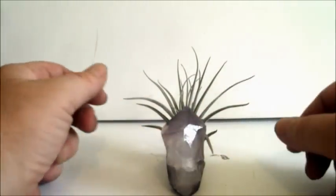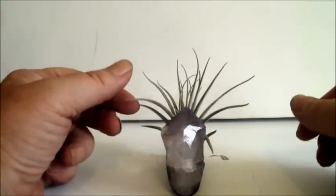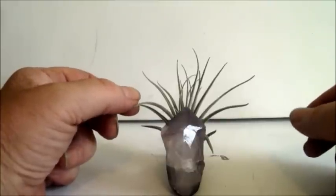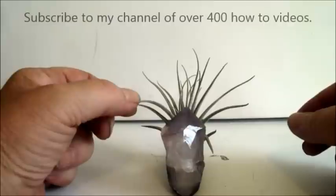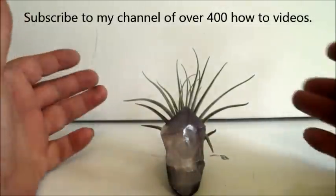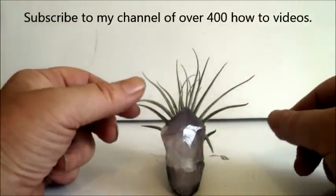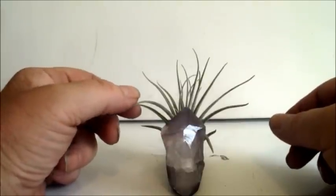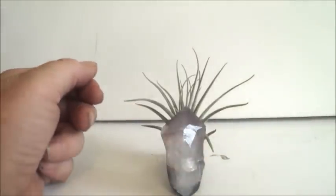I appreciate you watching. If you have any questions, put them in the comments section or go to the About page on my channel to find my email address. I do all kinds of videos about creating different things — I use a lot of polymer clay and do a lot of fairy-related stuff. If you like that kind of content, please subscribe to my channel. Thanks again for watching and have a great day.